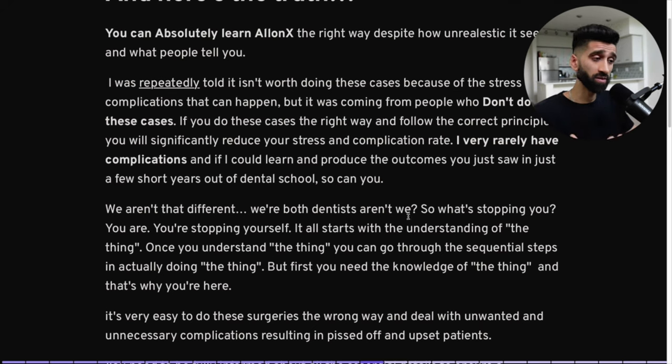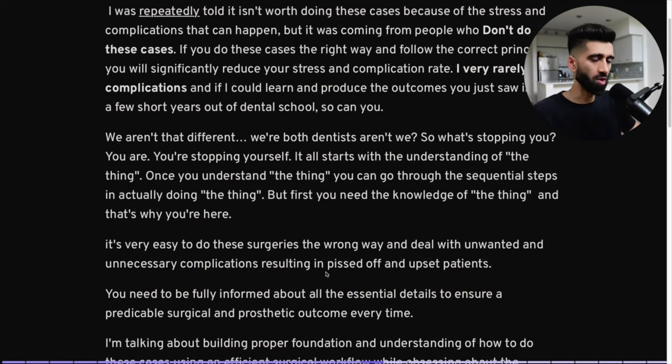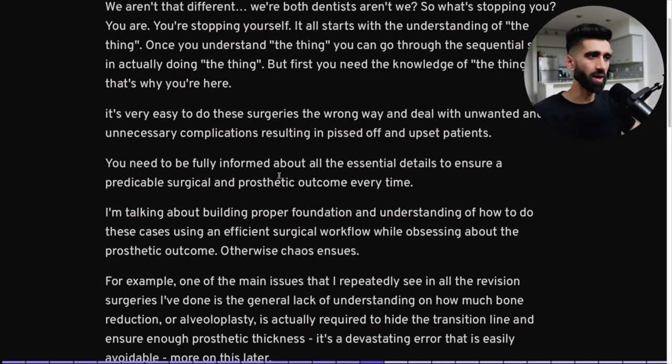If I could learn and produce these outcomes with minimal complications in just a few short years out of dental school — which is unheard of — so can you. We aren't that different. We're both dentists. What's stopping you? You are. It all starts with understanding the thing. Once you understand it, you go through the sequential steps to actually do it. It's very easy to do these surgeries the wrong way — and you'll deal with unnecessary complications and pissed-off patients.